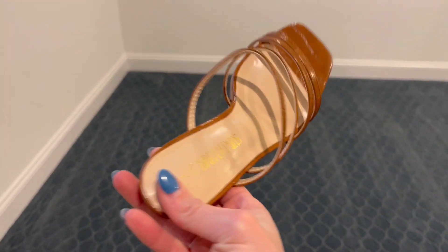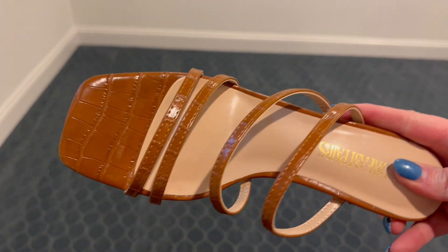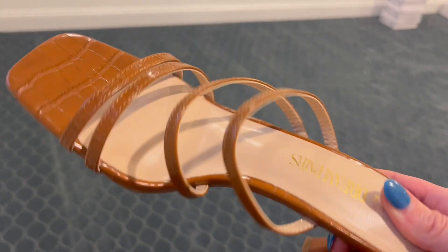Hey guys, it's Erin and I just want to give you a quick review on this Dream Pairs strappy sandal. The folks at Dream Pairs were so kind to send me this pair of shoes to test out.